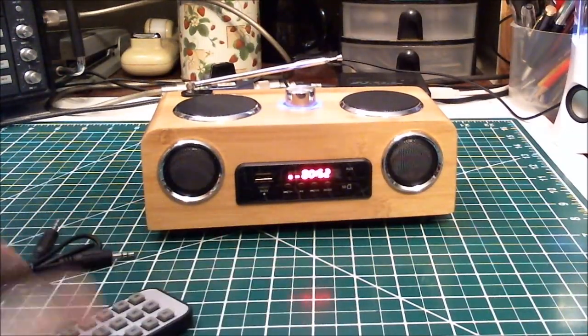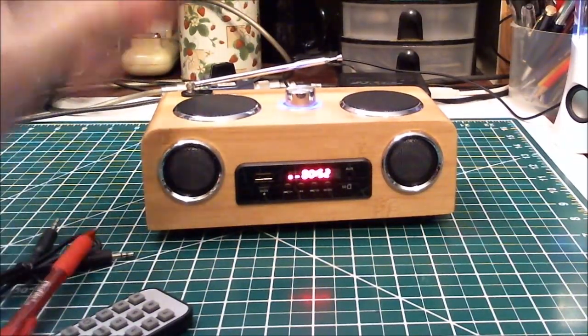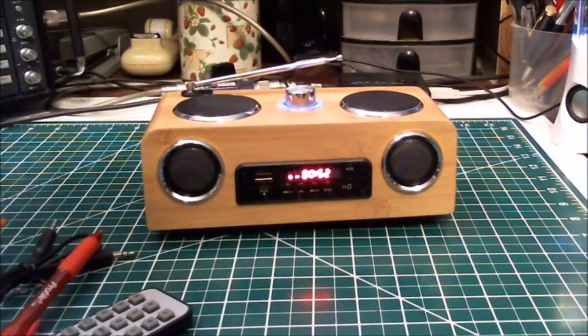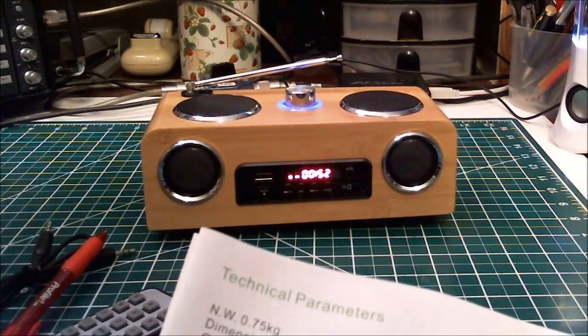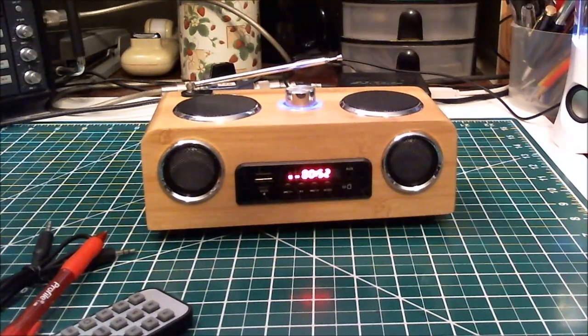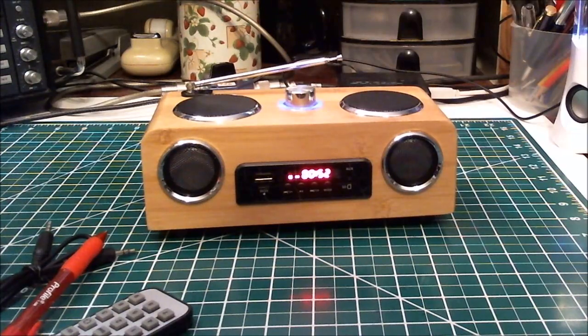The remote works well, it's got plenty of functions, and the sound quality is fantastic with loads of volume. Let me check the manual — it's six watts output, which is all you need these days. The battery capacity is 1800 milliamp-hours, and you can fit larger ones in here. It's a stereo dual-channel speaker.